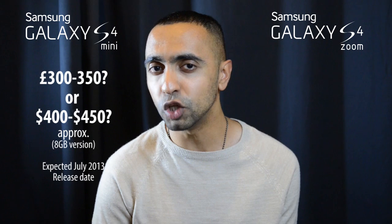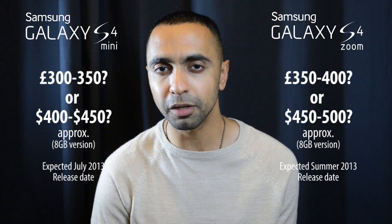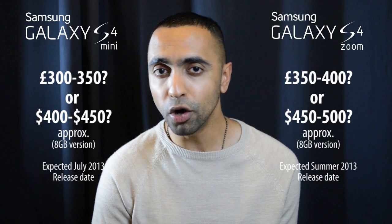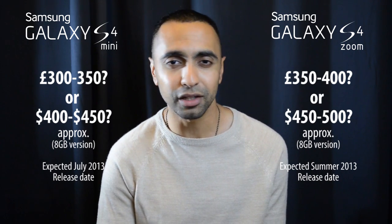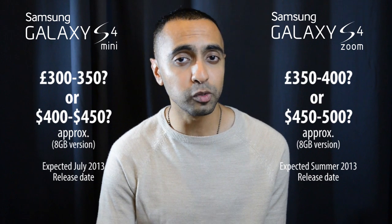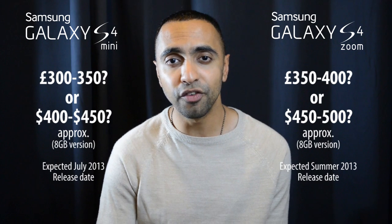Price-wise, no specific prices have been confirmed for either device. For the S4 Mini, I'd expect roughly 300 to 350 pounds in the UK, or 400 to 450 dollars in the US for the base version. The S4 Zoom I'd expect to be slightly more — around the 400 pound mark in the UK, or roughly 500 dollars in the US — because of the additional camera feature. The S4 Mini release date is July 2013, and the S4 Zoom is looking at summer 2013 as well.